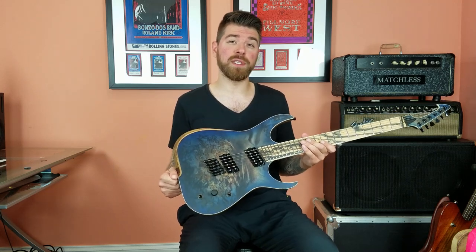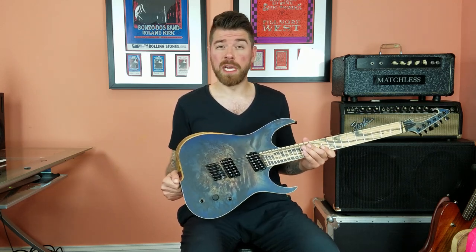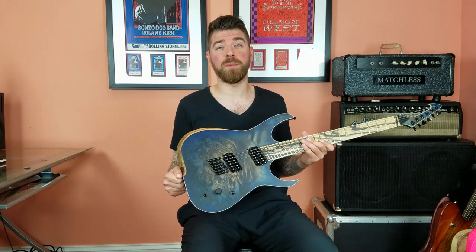What's up guys, Brian here with an in-depth look at this absolutely badass multi-scale Raptor from Scurvis and Guitars. This guitar is packed with features and is an absolute pleasure to play.